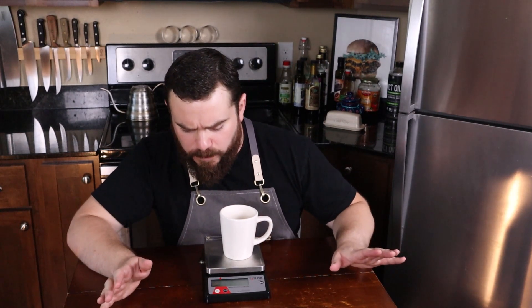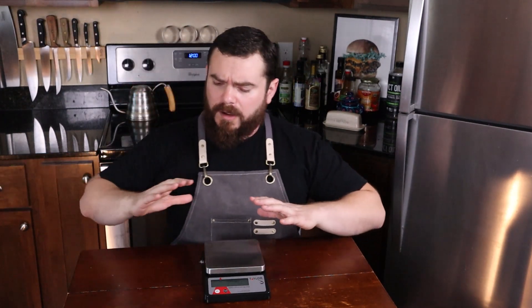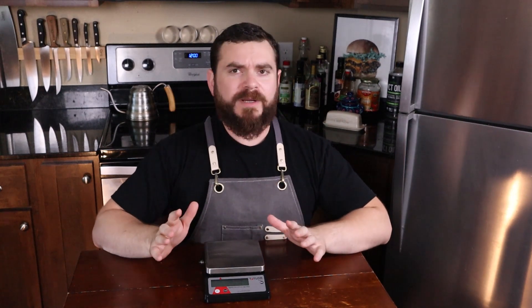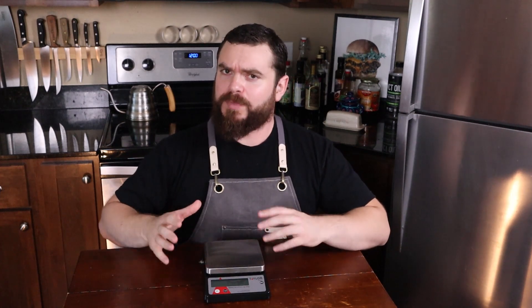I'm in grams right now, I'm in metric. There's usually a button to change it to imperial units if you want. Someone in a metric-fluent country please let me know if you have a scale that will read both systems.